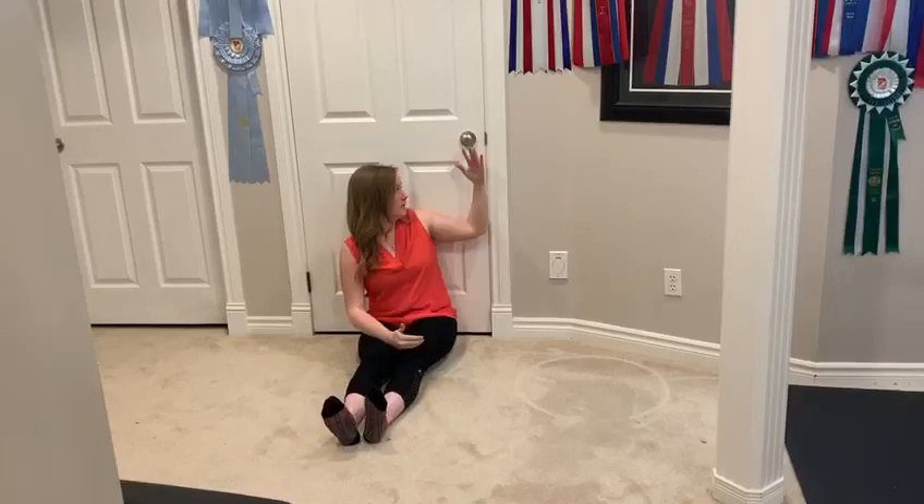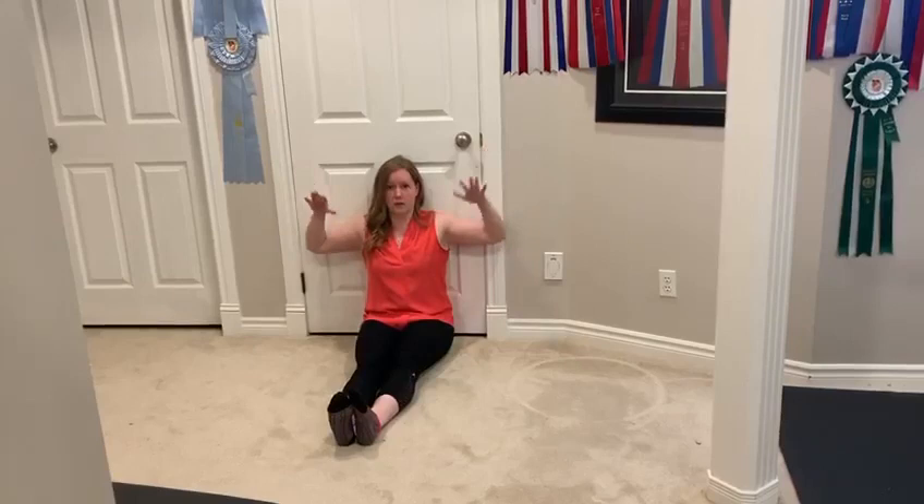Ideally the wrists should be flat against the wall. If you have some tightness, maybe do a little bit of a release in the armpit area first just to help you get to that full range. But if your wrist is not flat up against the wall, that's okay — we want to work through that range.